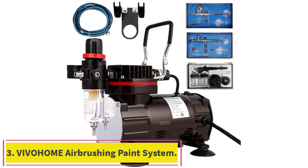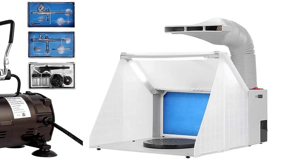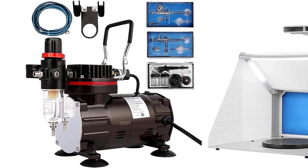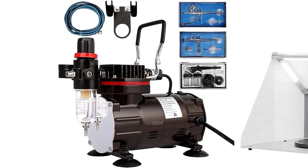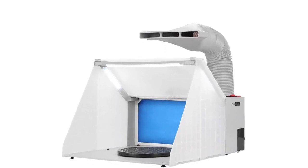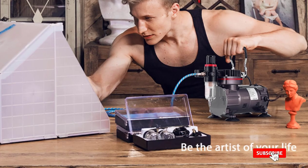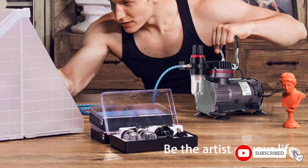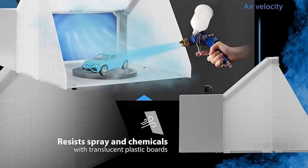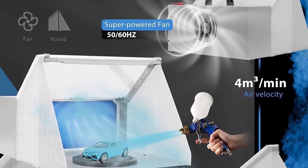Number 3: Vivahome Airbrushing Paint System. The Vivahome Airbrush Set is a premium combo that includes a professional airbrushing paint system and a portable airbrush paint spray booth kit. The airbrushing paint system is well-equipped with a compressor-mounted airbrush holder, a 1/5HP air compressor with air filter water trap, and three airbrush kits. This unique and well-crafted equipment provides top-notch painting performance and runs with continuous, powerful pressure, designed to turn off automatically if the motor is close to overheating.